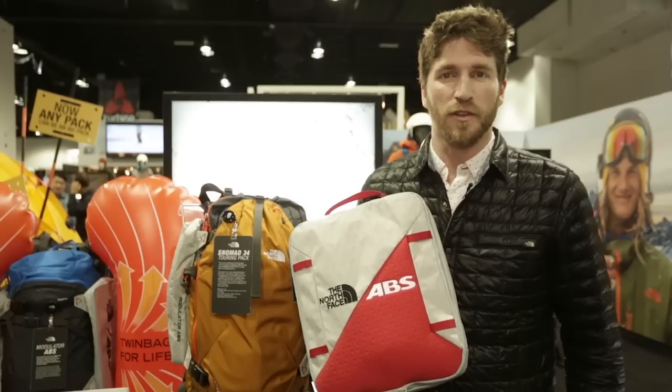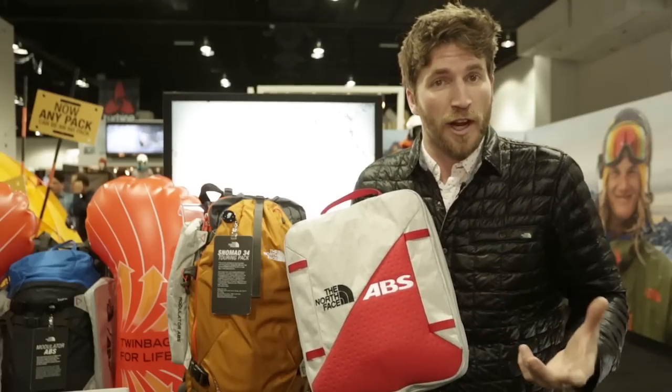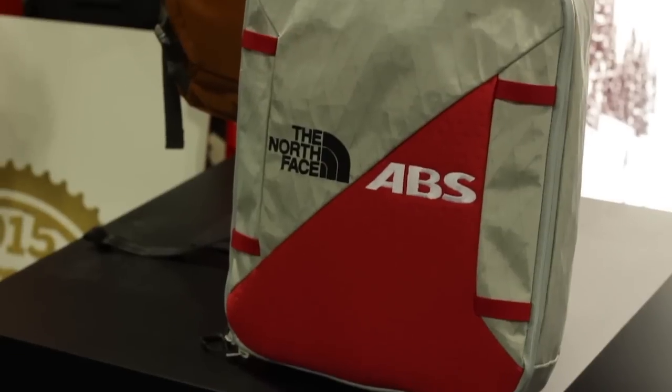My name is Austin Robbs. I'm here with the North Face talking about the new modulator system. This is a revolutionary way to look at airbag safety because it can make any bag into an airbag pack.